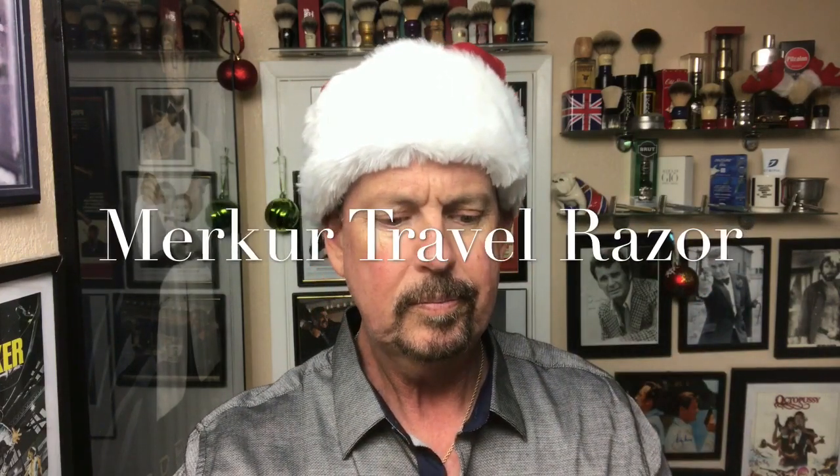What my wife got me for Christmas - since I forgot my travel kit when I went to Texas last month and didn't have a razor with me - she said, you're not going to forget one again. So she got me a cool Merkur travel razor. It comes in a cool little case, it's a three-piece. Voila, it looks real nice. So I'm going to be using this today.